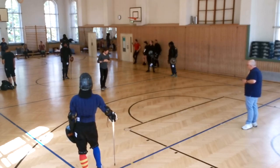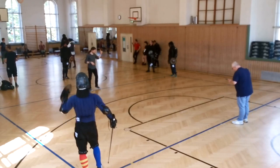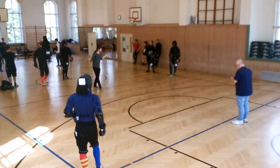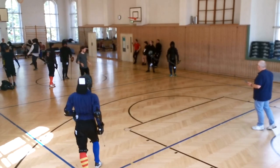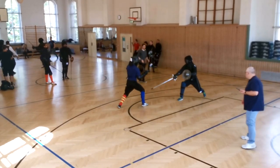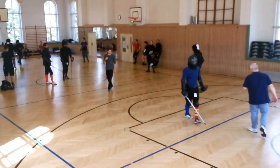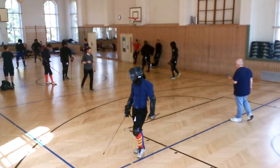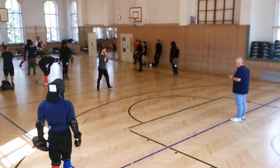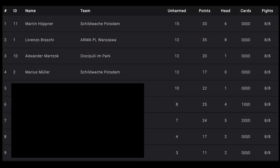This last bout is a really great example of why you shouldn't throw committed attacks into a waiting and ready opponent. Basically if they don't give you a tempo, if they don't already move, and you throw any attack, you risk getting into counters — which is what Marios does right here. He gets a really nice outside parry and then throws the Mandritto to the exact same spot as the last bout, right onto my upper thigh. I've got a really nice hematoma right now.